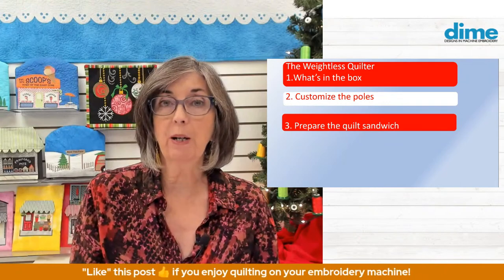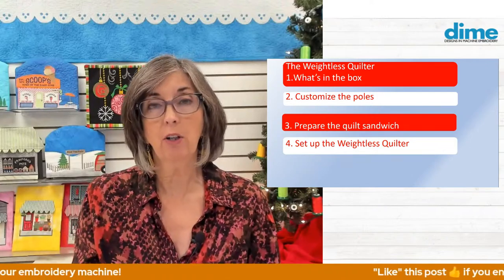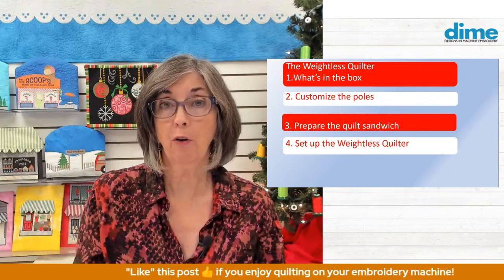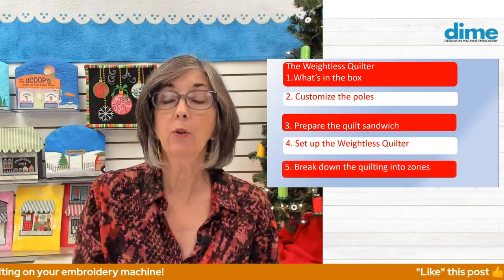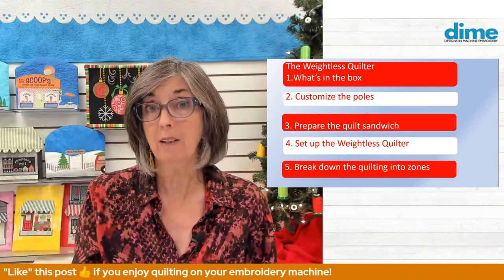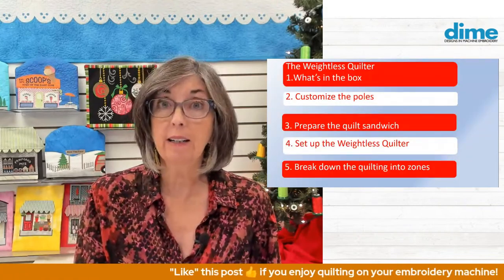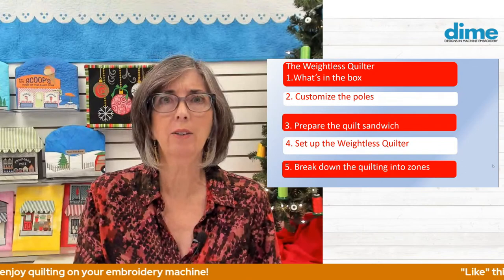Then we'll prepare the quilt sandwich. After that, we'll set up the weightless quilter, and we'll actually take a look at different scenarios — whether you have a small sewing table, a large sewing table, furniture, or a multi-needle machine. And then we'll break down the quilting into zones, because we're working in a hoop and our quilt could be anything from 36 inches square all the way to a king-size quilt. So we'll break that down into quadrants, and finally we'll head over to the weightless quilter and see it in action, with tips on troubles you may have experienced and how to solve them.